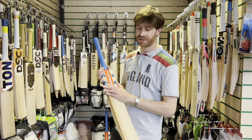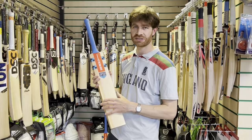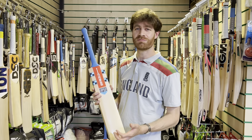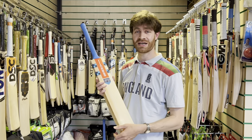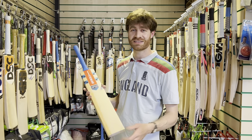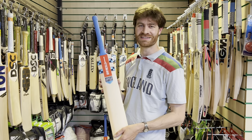So thanks very much for watching this video — that is the Vapor from Grey Nickels. Please do stay tuned for the other videos coming soon here from Uzi Sports. Please do subscribe to the channel if you haven't already done so — it's a new channel, I'm doing it on my own as a hobby. I really do appreciate your support. More of these videos to come, so thanks again and I'll see you soon.